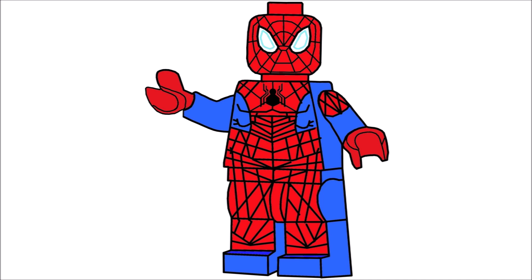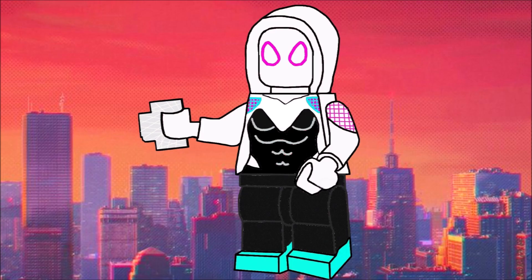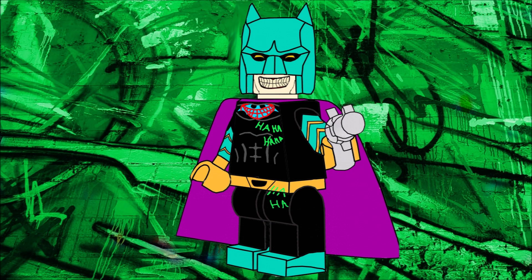Next up, I decided to make Gwen Stacy to go along with the Spider-Man. This is the first one that actually has a background as well, which definitely adds a nice final touch. I think it's a clear improvement over the Spider-Man one — the whole design of the figure, the outline and everything, was done much better.